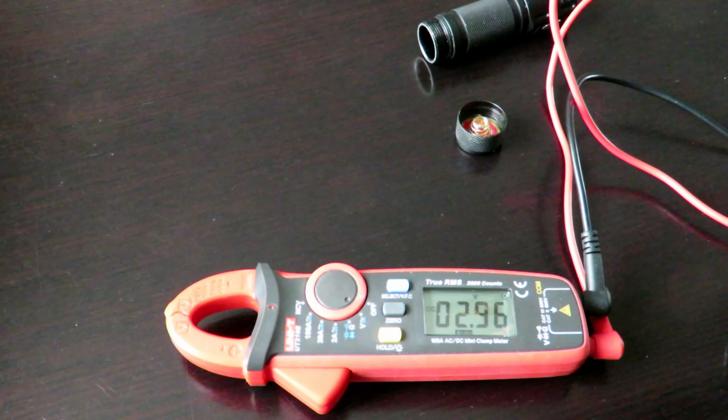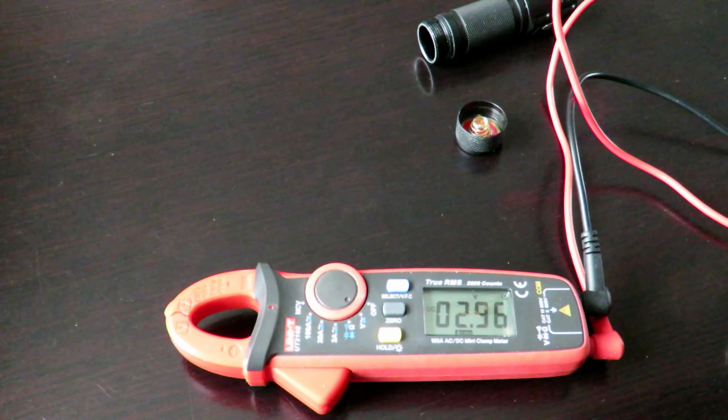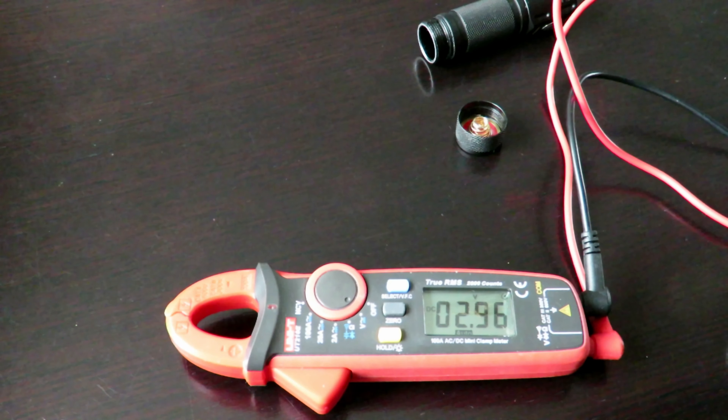Let's see what we've got here — that's 2.96 volts. So we will now test this little battery. I'll pop it on charge and we'll see how many milliamps we actually put back into it.